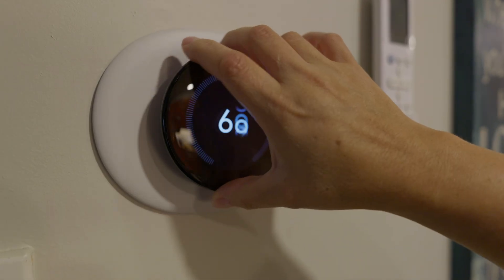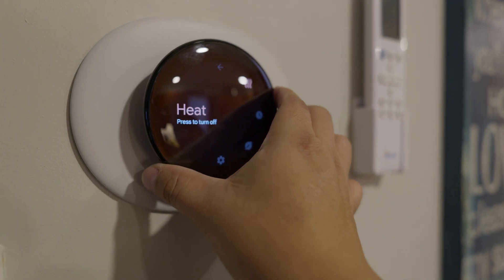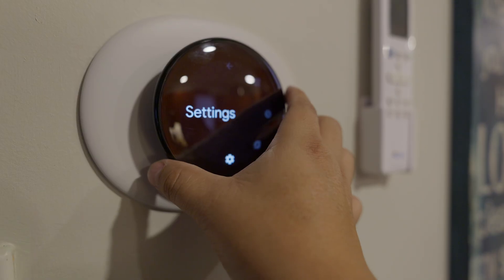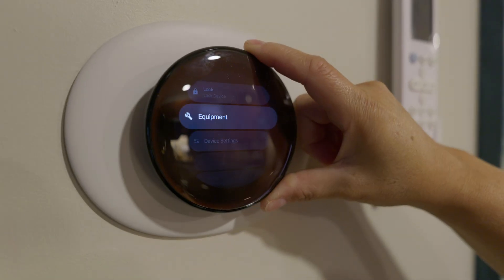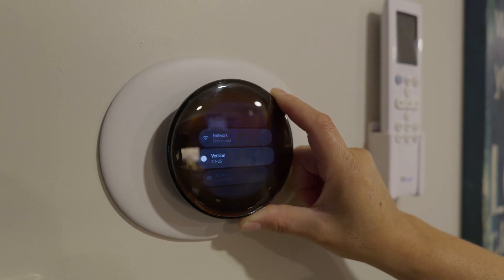I remember sitting on the couch and it would feel cool, but yet my thermostat would say it's 70 degrees. That was because where I'm sitting it was actually 68 or 67 degrees and it wasn't taking that into account. With that sensor, it now solves that problem.